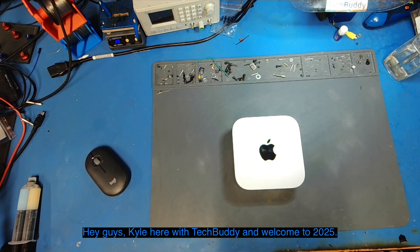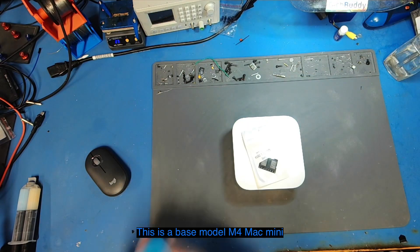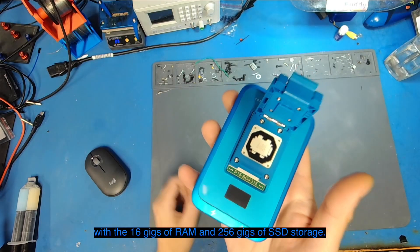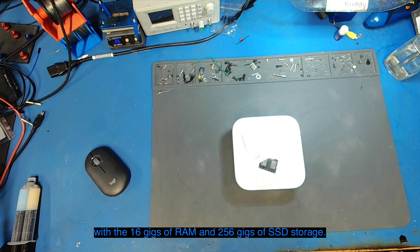Hey guys, Kyle here with TechBuddy and welcome to 2025. This is a base model M4 Mac Mini with 16 gigs of RAM and 256 gigs of SSD storage.